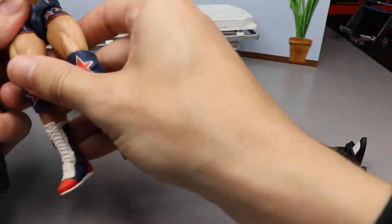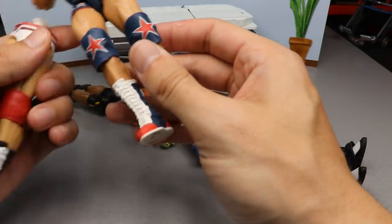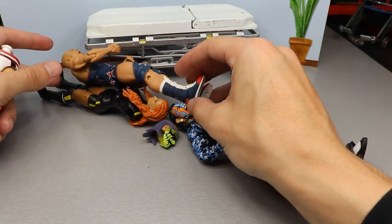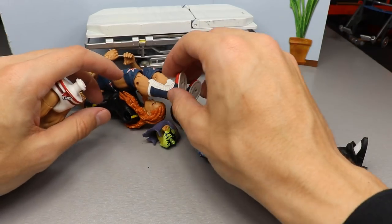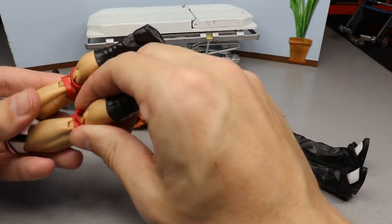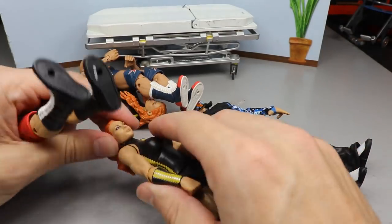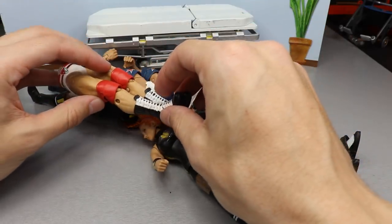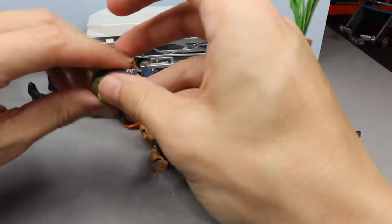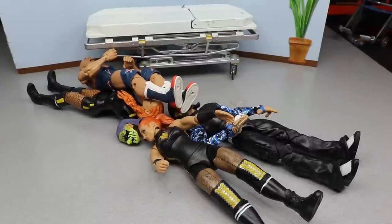We can go ahead and pop the boots off of this Kurt Angle. I would just use these but they're too dark and a little bit thicker, so I think they'll fit the Kurt Angle body a bit better. We'll heat this up as well — should be relatively simple. We might be able to heat up the lower legs too. I also forgot about this Becky Lynch head sculpt, so we're getting a little crazy. I'll save that to the end. Let's go ahead and hit it with the trusty hair dryer.